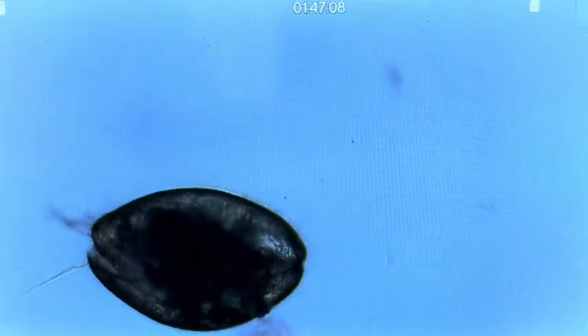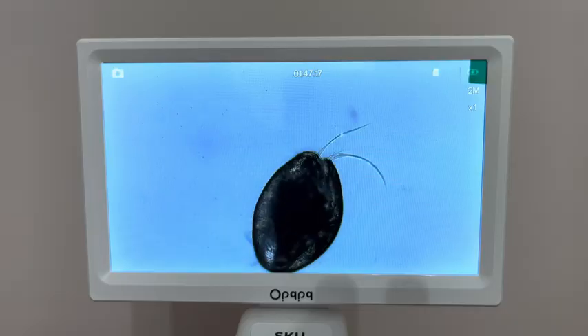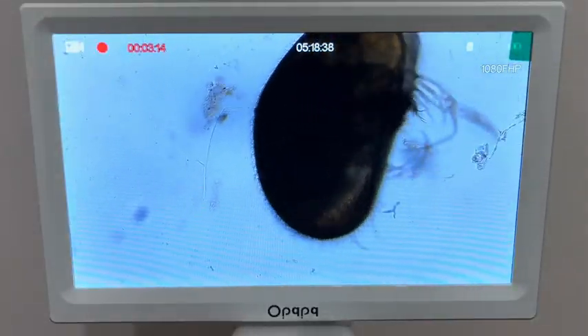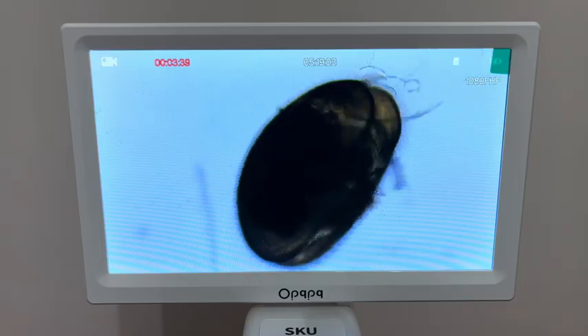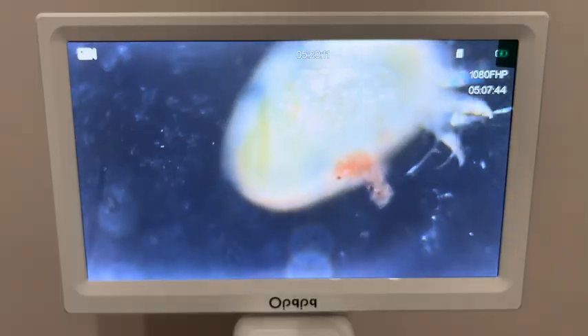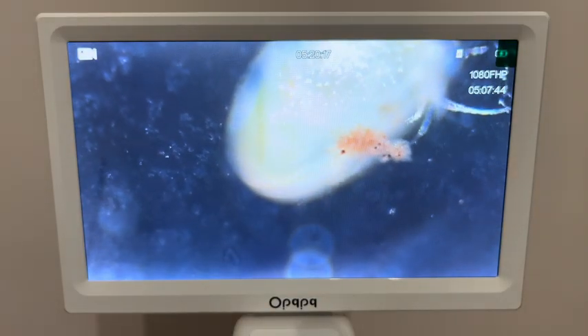Ostracods are often used as bioindicators because their presence, absence, or abundance can indicate changes in environmental conditions such as water quality, salinity, and habitat disturbances. Ostracod fossils are abundant and diverse, providing insights into past climates, ocean conditions, and evolutionary history. Their hard shells fossilize well, making them useful for reconstructing ancient environments. They are studied for their role in sedimentology, paleontology, and environmental science, helping researchers understand historical changes in ecosystems and ancient marine environments.